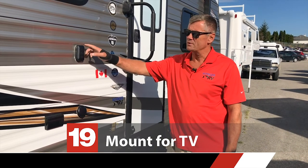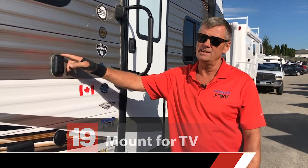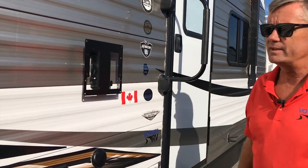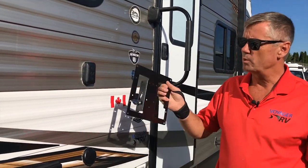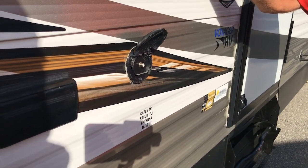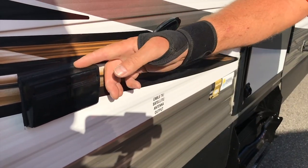If you were ever wondering what this little block is back here, it's actually a mount for a TV. This is the bracket — it goes onto the back of the TV and then it'll just fit on there, and to get the TV off, off it comes. There's one on the outside and also one in the bedroom. This is not a cable in — this is actually cable out for this TV. And here's where you plug the TV in. GFI protected.